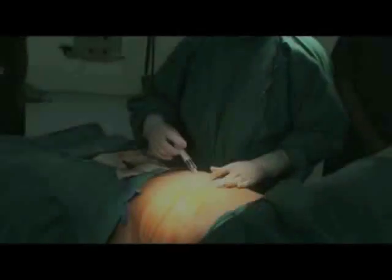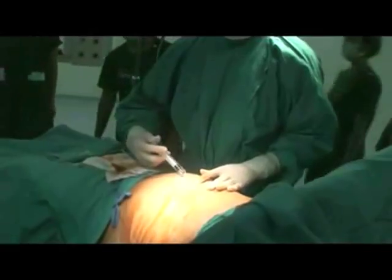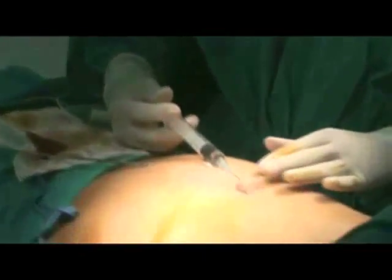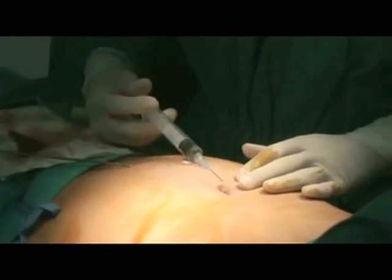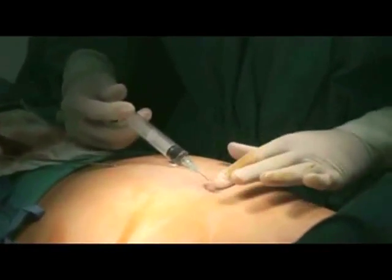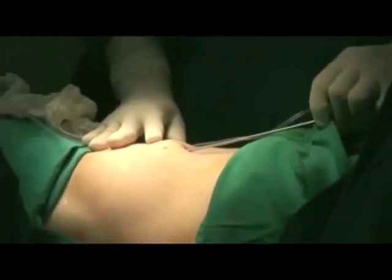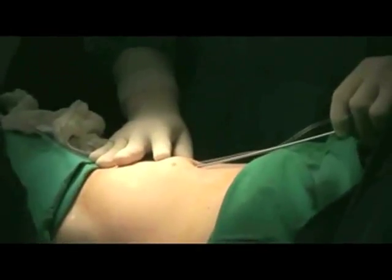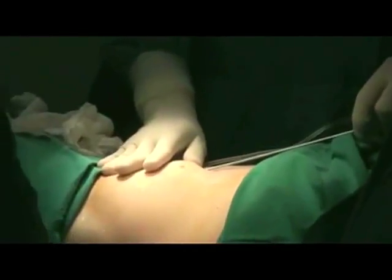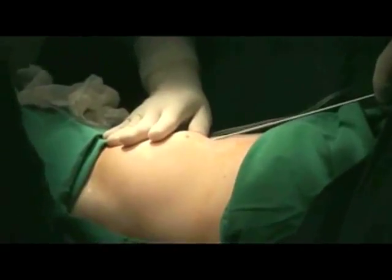To begin the manual liposuction procedure, inject local anesthetic into the patient's abdomen. Next, inject tumescent into the fat layer between the skin and the muscle. Wait 20 minutes for the tumescent to take effect.